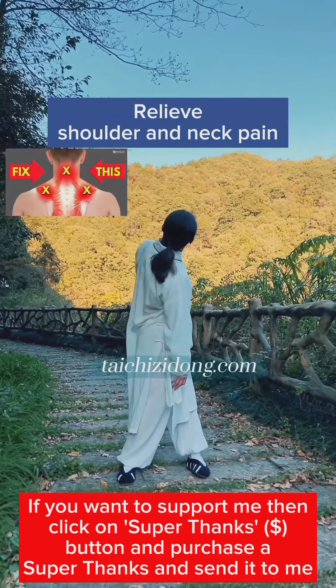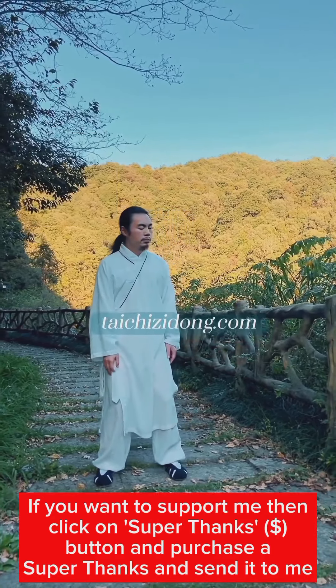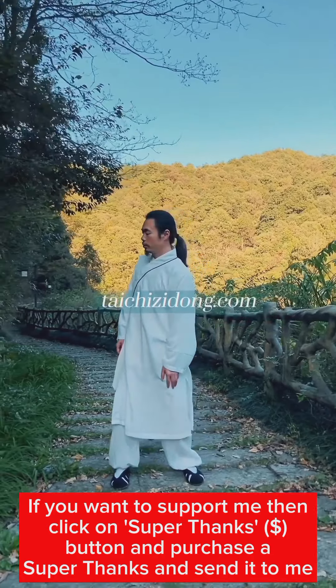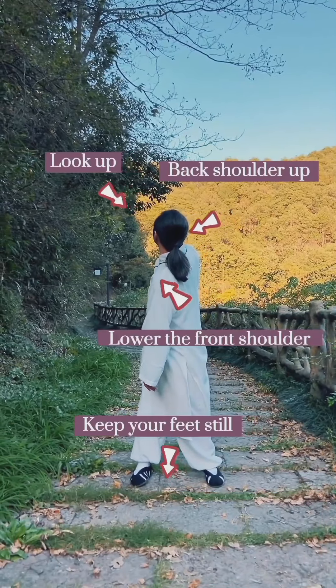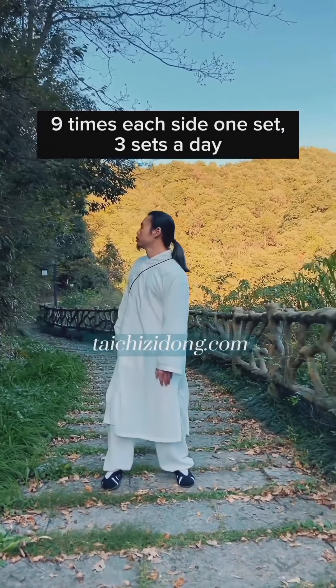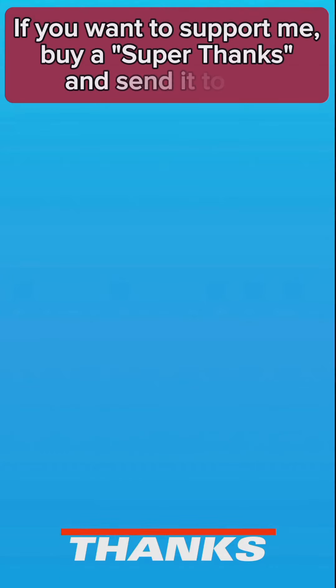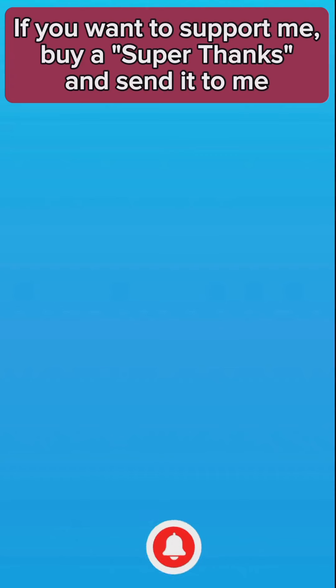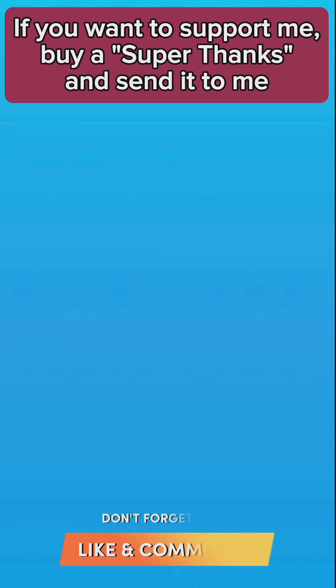Wave arm. This exercise will help you to improve arm numbness or pain. Do this exercise 49 times, one set, and four to six sets every morning.